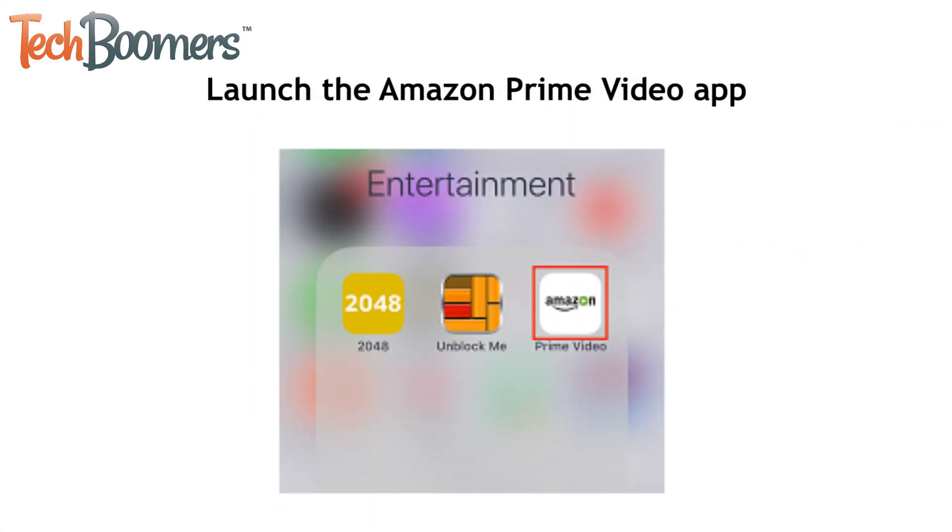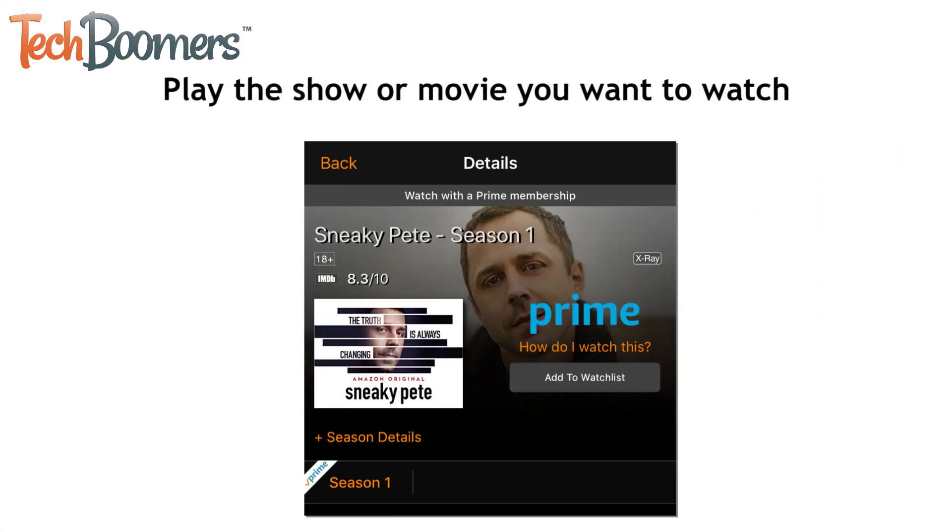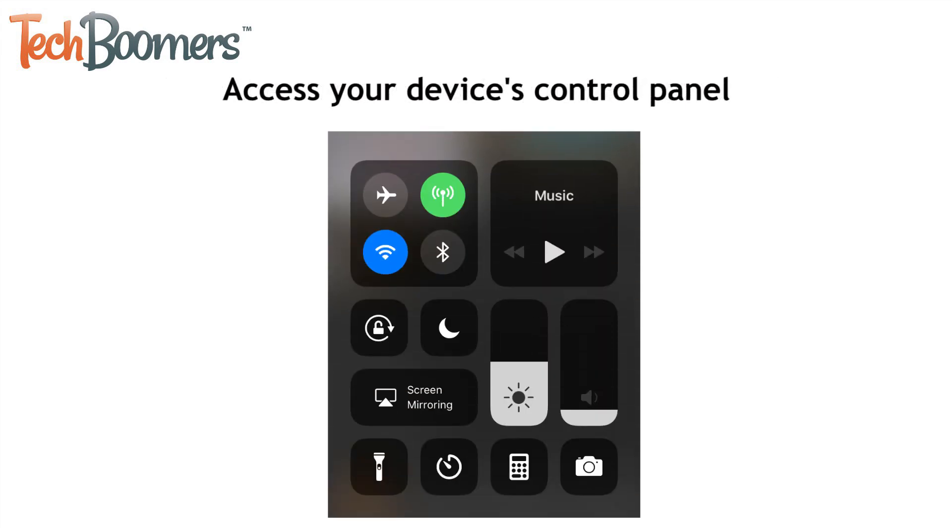Then launch the Amazon Prime Video app on your iOS device. Now start playing the show or movie you'd like to watch. Then swipe your finger upwards from the bottom of your screen to reveal your control panel.